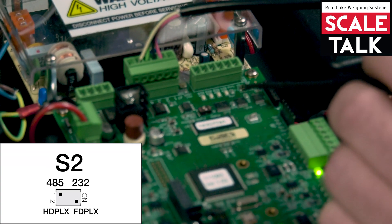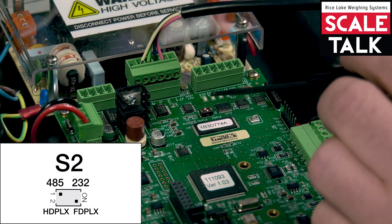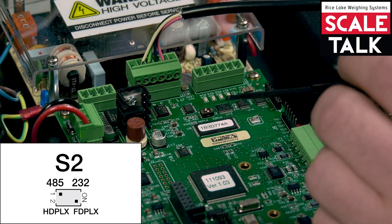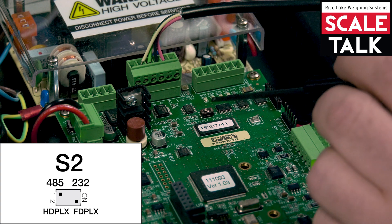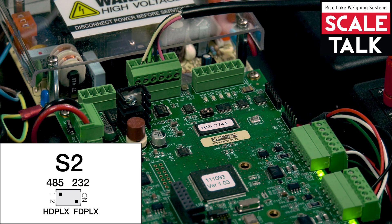Now for the 1280, you would want to use a four-wire — that's much better supported. If you were going to use a 920, you can use a two-wire, and you can switch the bottom switch over to the left-hand side for a two-wire 422 connection.